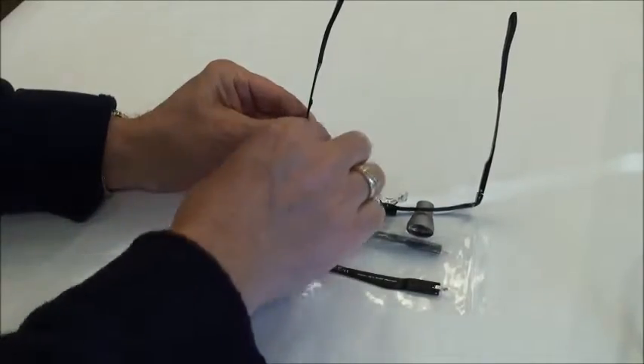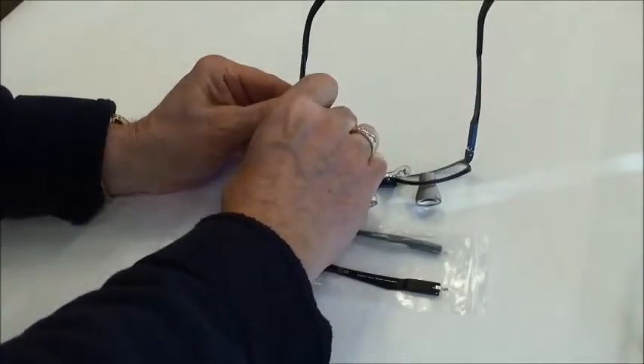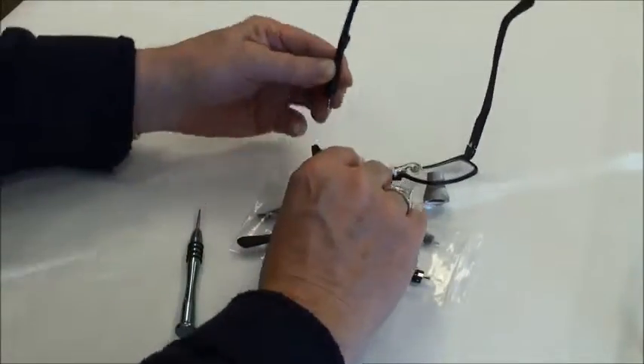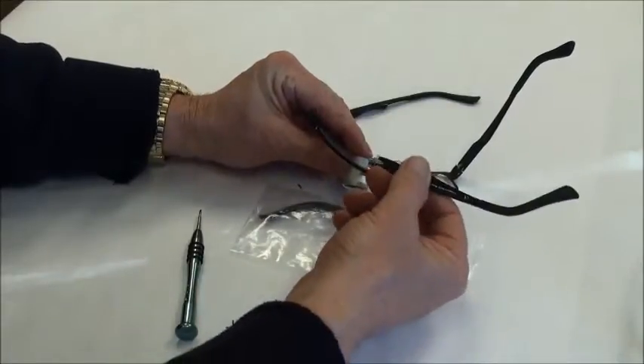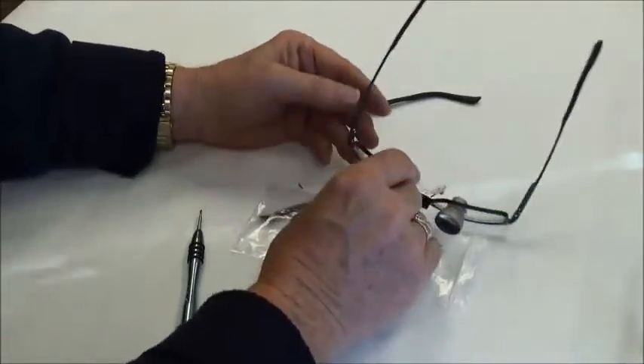I'll back that out, pull the screw out, and remove the temple. The new temple with the hardware already installed simply slides into the socket.